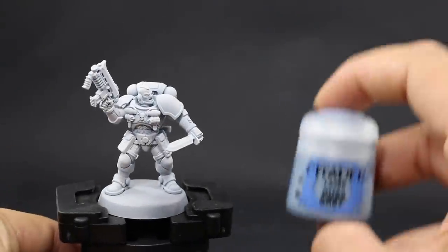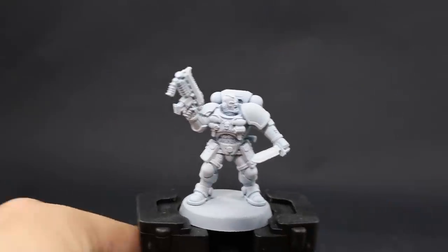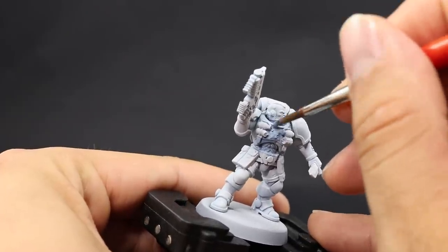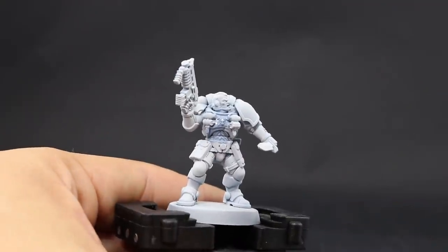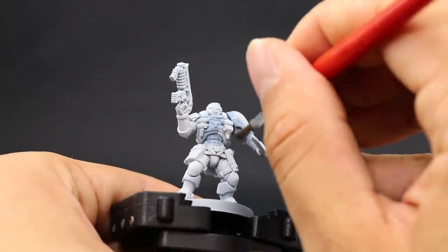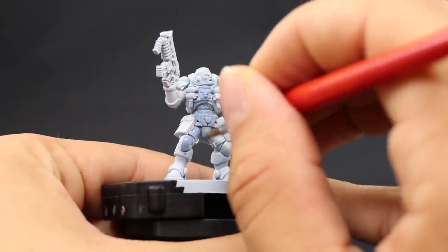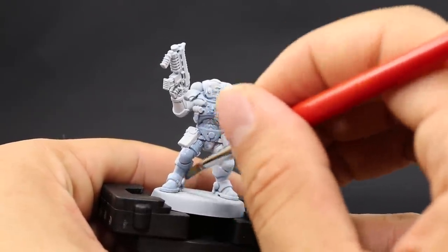I'm going to start by giving the model a base coat of Rust Gray. This is the main color for the armor and I'm going to use this color over all of the armored areas of the model. Make sure to thin it down a little bit and give it a quick base coat. If it doesn't cover well, let it dry and apply a second coat. You could also use a spray can primer that's gray, like one from the Army Painter range that's very similar to Rust Gray.